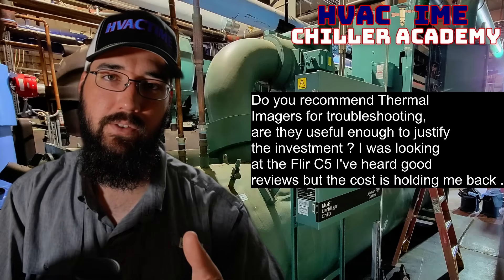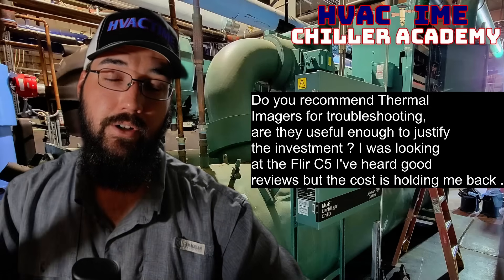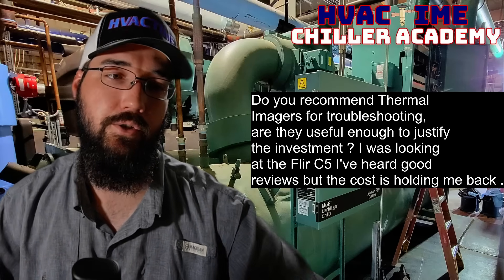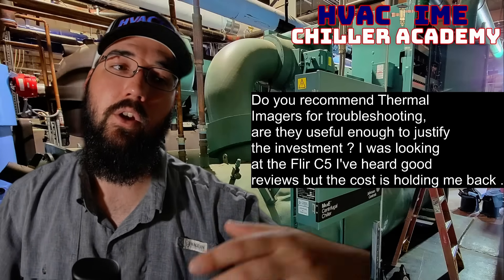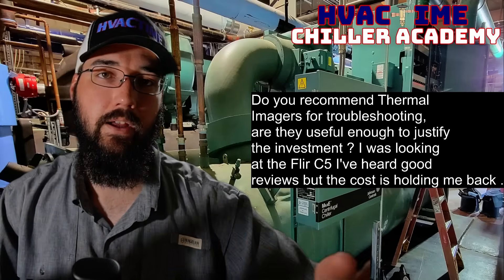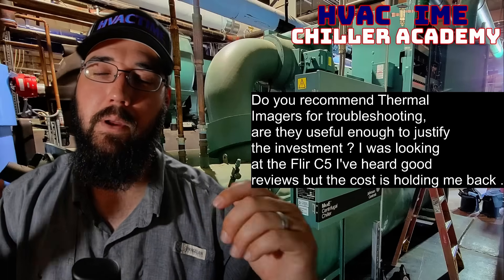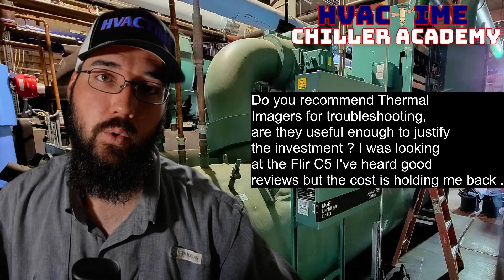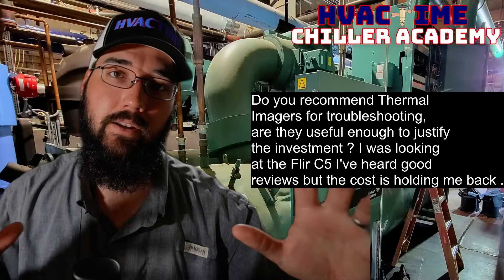Being able to add thermal imaging to that walkthrough means as you're walking around looking for obvious issues, you're also able to see the refrigerant circuit. If that dryer has a restriction, you're going to see a significant color change through that filter dryer — a really fast indicator of a dryer issue. You should be able to see where the oil level is in the reservoir, and where levels are in economizers. You can also scan your condenser coils to see if you've got hot spots, depending on access.